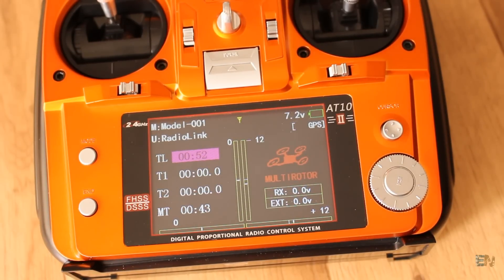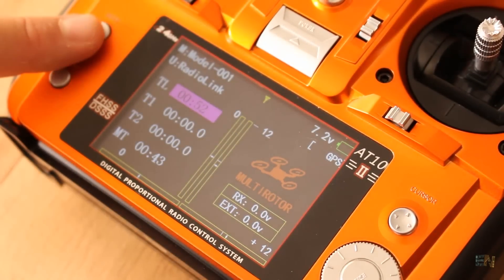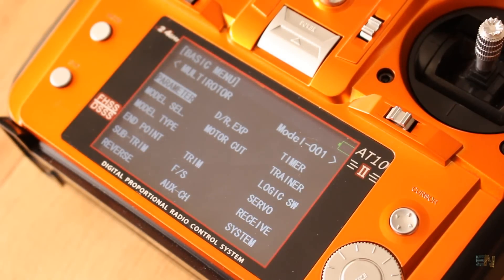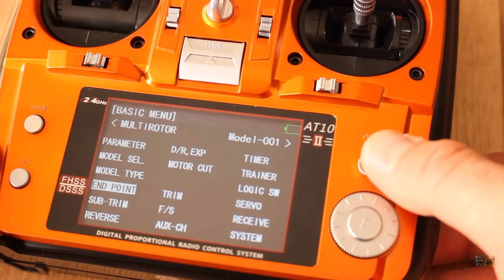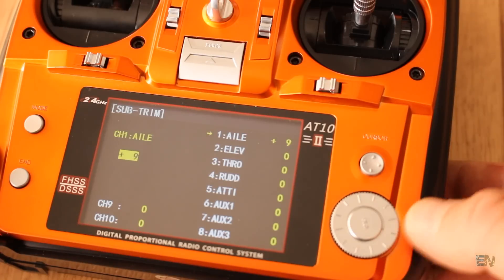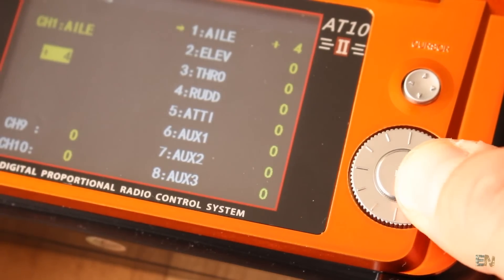Here we have the main screen — as you can see it has multiple colors. Long press the mode push button in order to enter the main menu. Press End to go back. Use the joystick on the right side to navigate through the menu and the knob to adjust the values. Push the knob button to select.